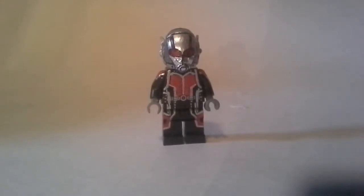The helmet was trans red, but I filled in the helmet because in the movie it's not hollow. They had it hollow for some reason — I don't know. But yeah, it's the Ant-Man.